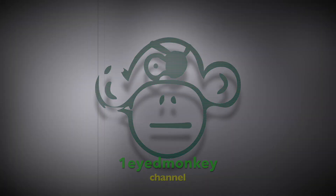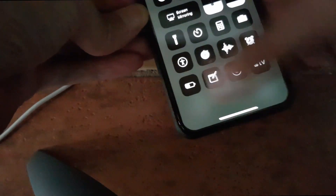So at the moment the phone is at 20 percent and I will connect it now to an iPad charger and let it charge for 15 minutes. Then I will check later to see how many percent the battery level went up. Starting now.